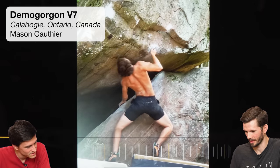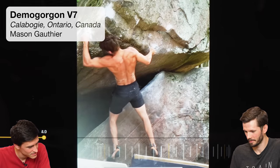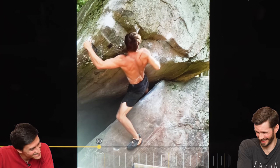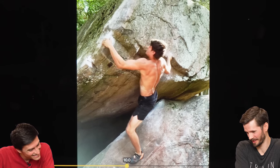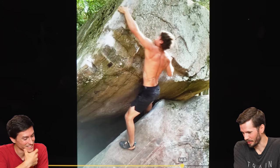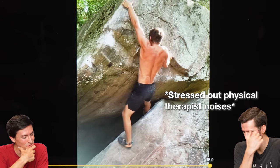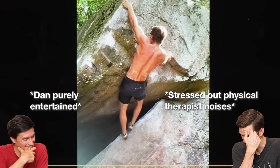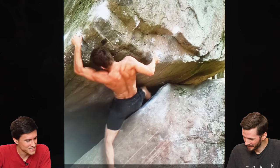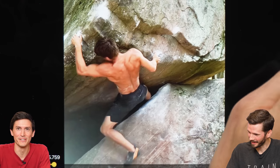I have to show this one because of the foot — it just terrifies me and I don't know that I would be willing to do this. Especially because it looks like — look how it's turned here — and it's to slopers. He's safer now that he gets out. How attached to your knees are you, in both the figurative and literal sense?